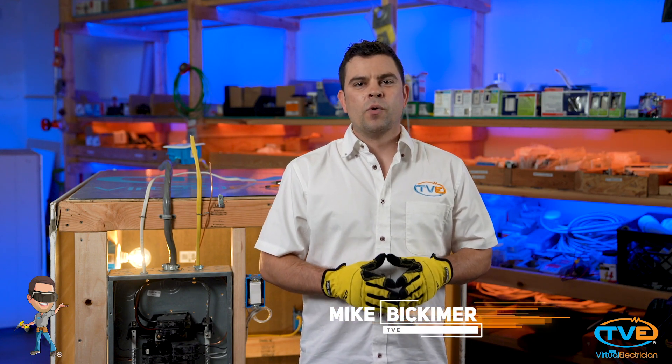Hi, welcome to The Virtual Electrician, TVE, your one-stop shop for do-it-yourself electrical help. Have you had a sump pump installed recently and need to install electrical to it? There are a couple of things you should know first.